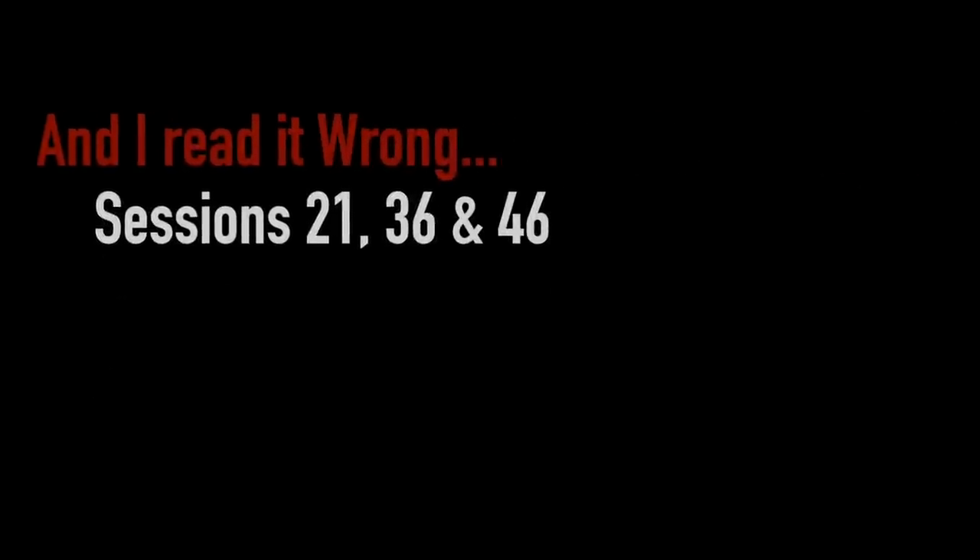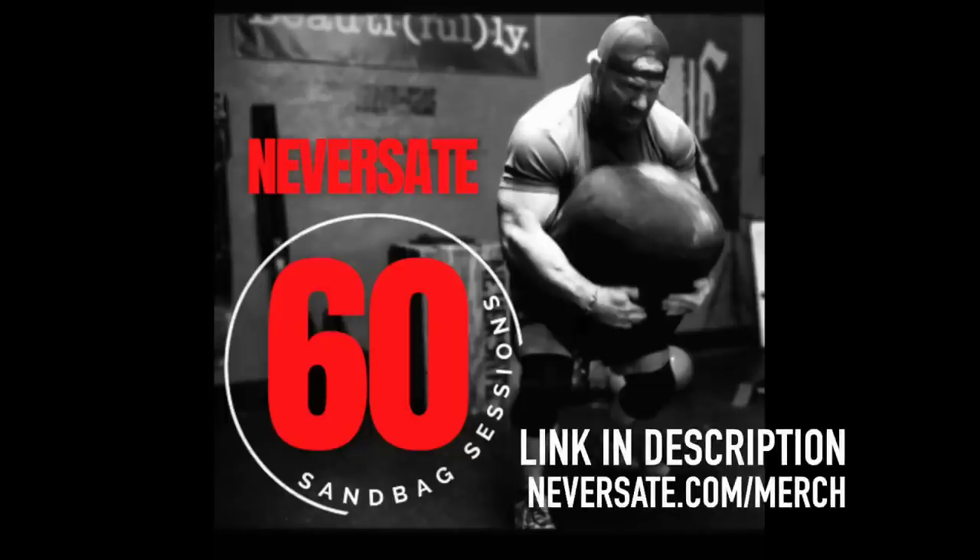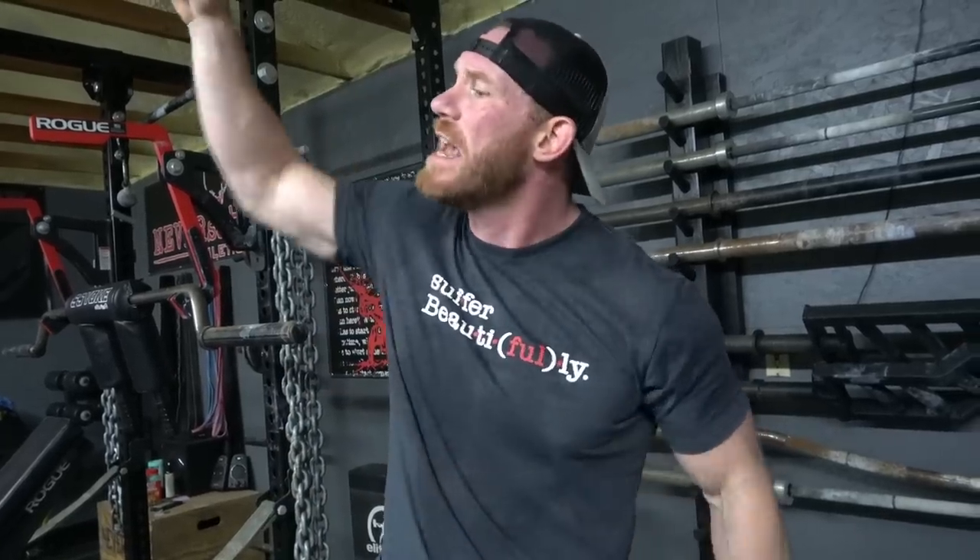There you go — that is the end of Sandbag Directory number one, where we covered the sandbag pickup, the sandbag extension, and the sandbag load. If you're looking for sessions in the e-book that go over the sandbag extension, check out number 53 and 55. For the sandbag load, check out sessions 2, 13, and 17. Thank you so much for your attention and your time. I'm going to come right back at you with Sandbag Directory number two to cover a couple more exercises. Thank you for picking up the 60 Sandbag Sessions and the Everyday Carry. Until then, go do something amazing in your lives — keep working out, people. Be nice to each other, I'll see you then.